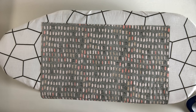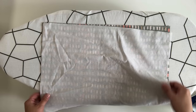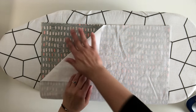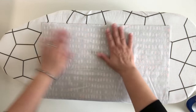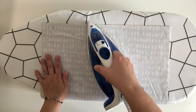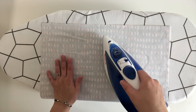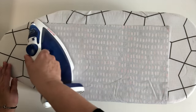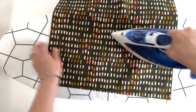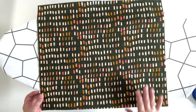Fuse your interfacing to the wrong sides of the exterior panels by working with one panel at a time. Place it right side down on the ironing board, bring one interfacing panel and place it sticky or bumpy side down along the wrong side of the exterior panel. Smooth out all the edges, then bring the hot iron down and press it — hit it with a little bit of steam, lift it up and press again. Make sure not to move your iron back and forth so you don't distort the panels. Now my interfacing is attached and I'll do the same for my second exterior panel.